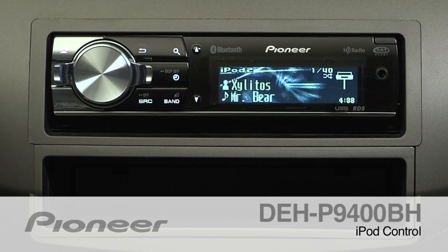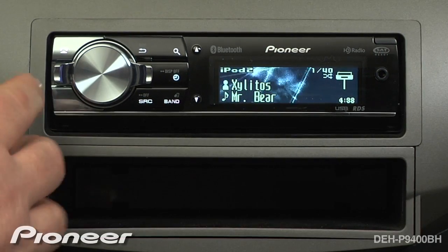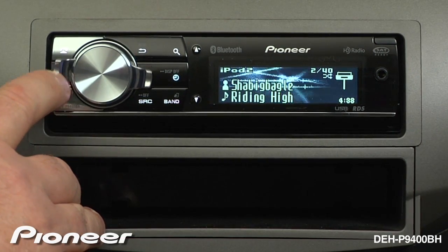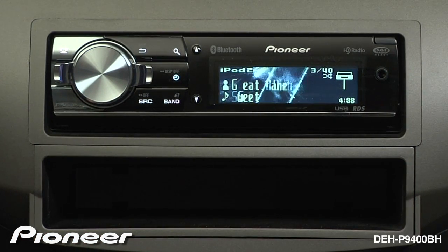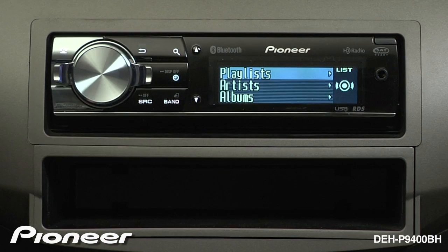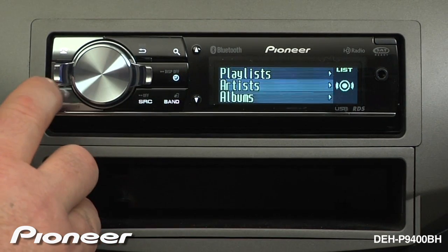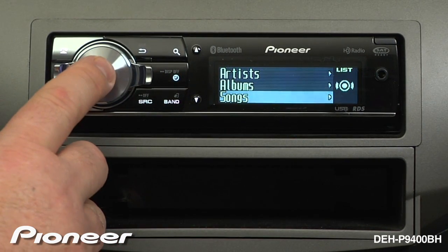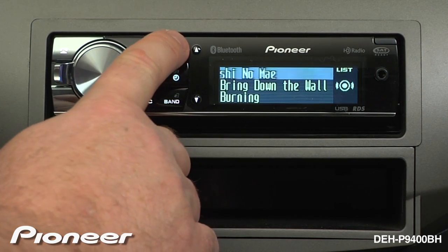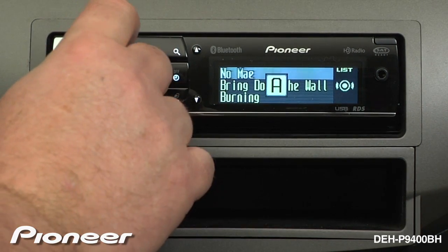The DEH-P9400BH features a full iPod interface. To change the song that you are listening to, you can use the lever control. To browse your music, you can touch the magnifying glass and use the lever control to choose how you would like to search. Press in on the volume control to search for songs. Press the magnifying glass again and we can go into our alphabet search.